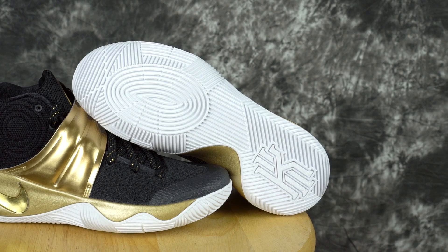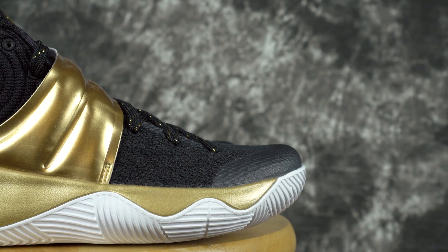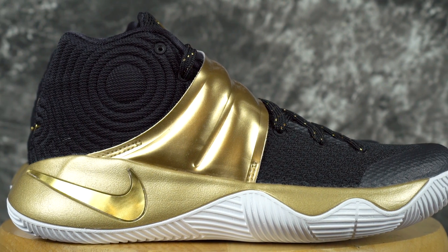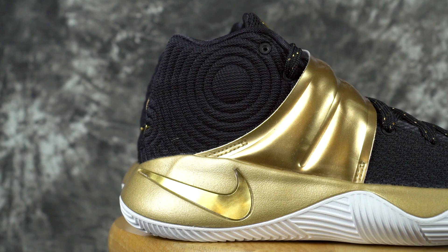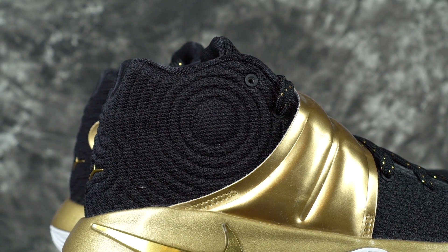I already did a Kyrie 3, so I had to do a Kyrie 2. If there was a Kyrie 1 available, I might have done that instead. So I did a white outsole — I tried black but it didn't look as good. White, solid, can't go wrong. Traction is going to be good. And then the midsole, I did gold. The gold swoosh is really shiny, but the midsole is more of a flat gold color, so it looks a bit different.